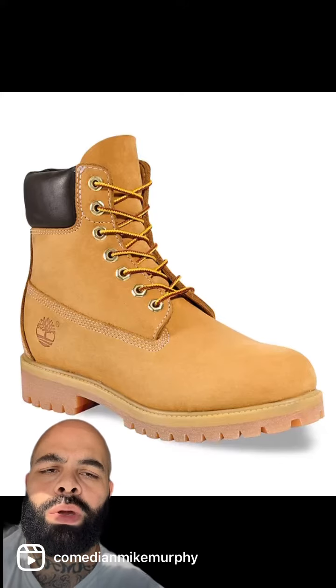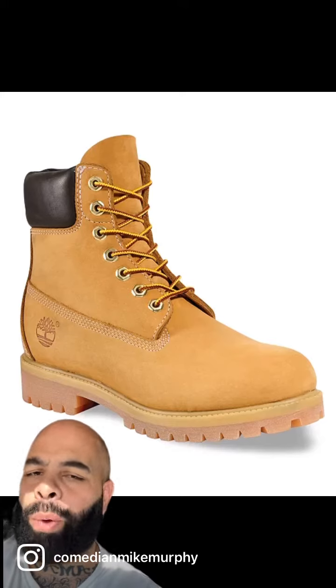You see the leather around the ankle and not one but two soles. This is it. Stay away from those other ones.